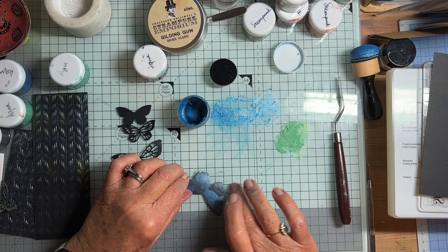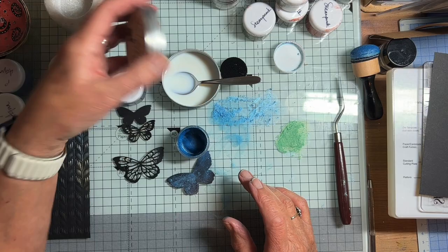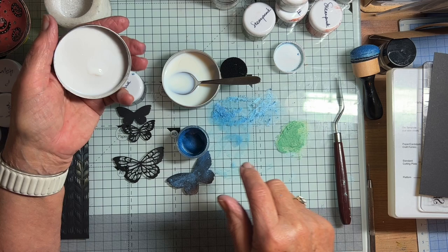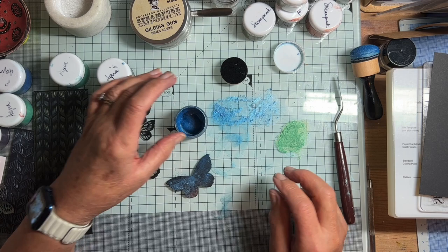Another thing I discovered yesterday was I was trying to add this liquid to the little pots that come in the kit with the palette knife and it was difficult. So I bought a little spoon this time and it's much quicker - a little spoonful in the bottom of one of these, then put in the powder, and it's lovely.